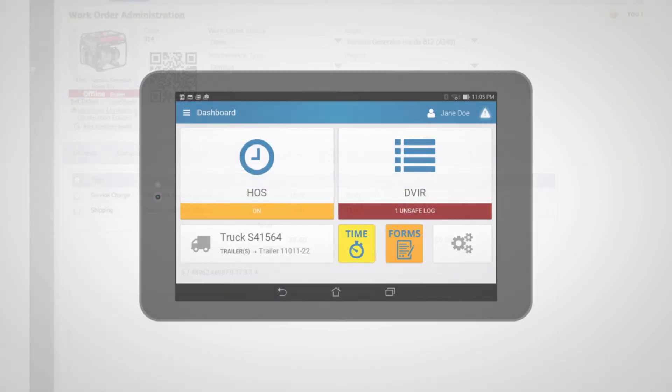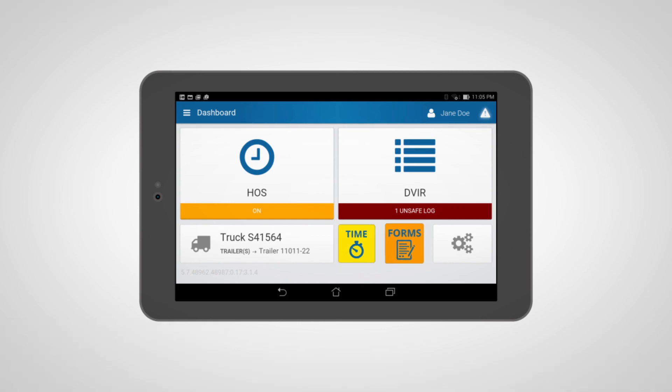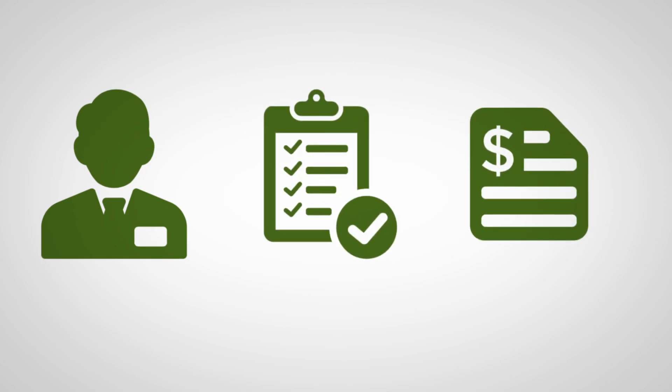Add mobile applications to Geotab Drive for time, form, and hours of service management. Drive changes to customers, work orders, and invoices based on vehicle location and status.